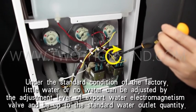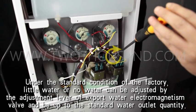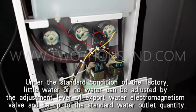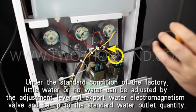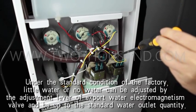Under the standard condition of the factory, little water or no water can be adjusted by the adjustment level of the export water electromagnetism valve to bring it up to the standard water outlet quantity.